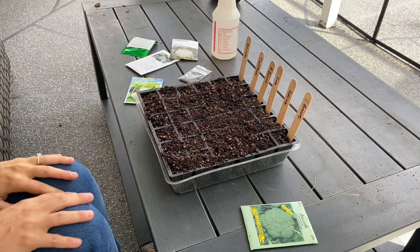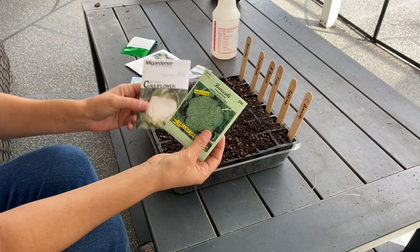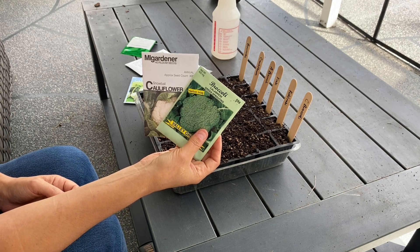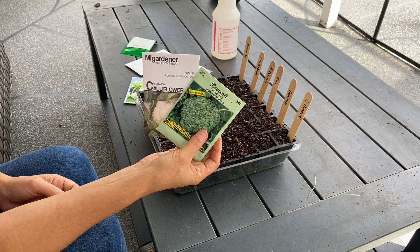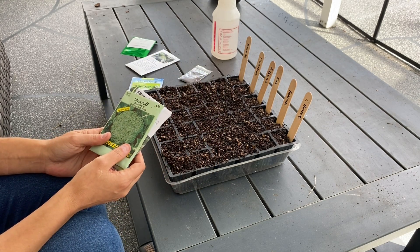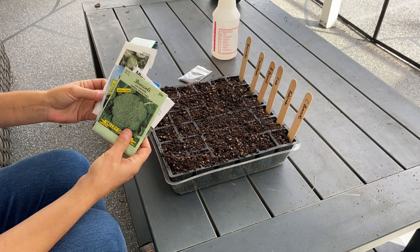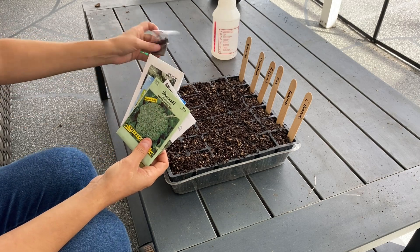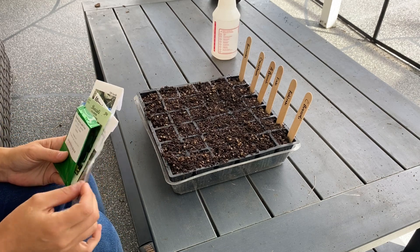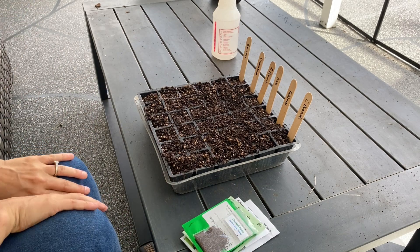Cool season crops include things like broccoli, cauliflower, kohlrabi, and lettuce — a lot of vegetables that really enjoy growing during fall, early spring, and even winter down here in Florida. Then you have warm season crops like tomatoes, peppers, eggplants, beans, and corn, which prefer a warmer season rather than the cold season we're growing for right now.